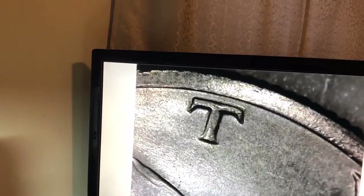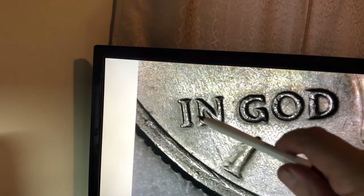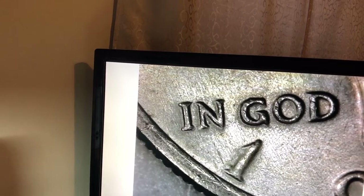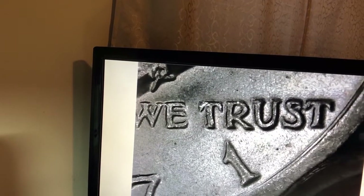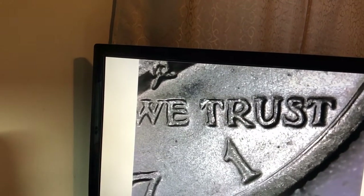We also have a clear double serif there. This one's a bit smashed but it is there. We go down to the IN and we have the very clear double serif there. The extra line there for the IN and we also once again have some smashed letters but you can see a little bit of the doubling there, a little bit of the serif there.